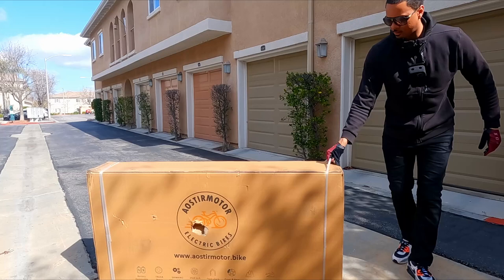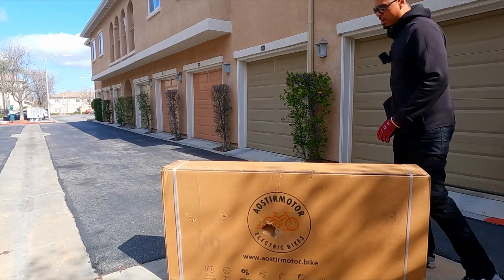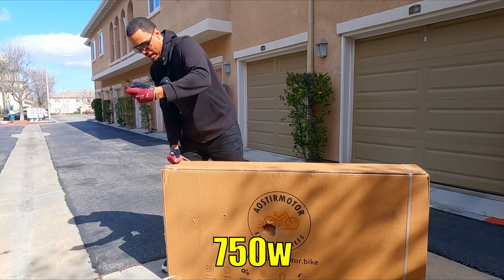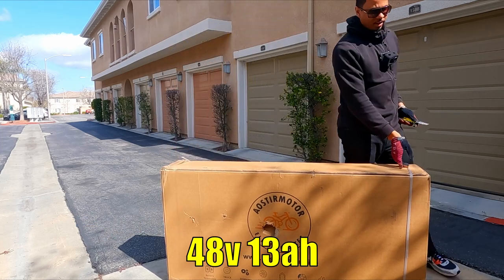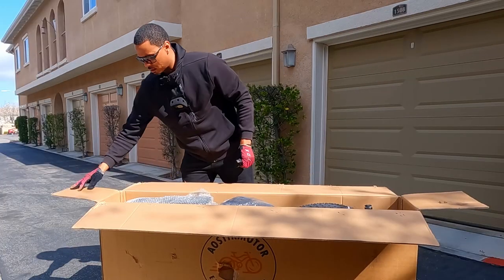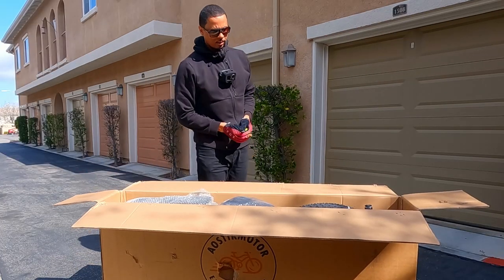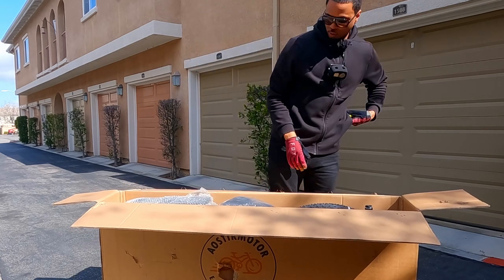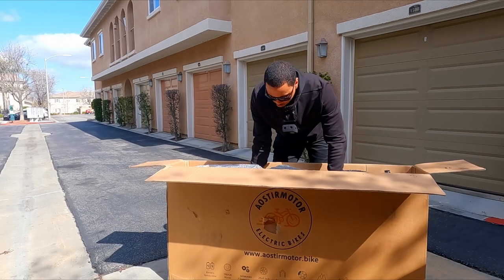Let's crack this open. I don't even know what color this bike is, I don't know how strong the motor is, I don't know how big the battery is — all I know is we're gonna have a good time in this video. Here is the bike — looks like it comes with a rear rack. Let's pull it out of the box. It has pretty decent packaging.